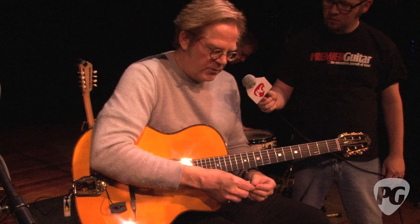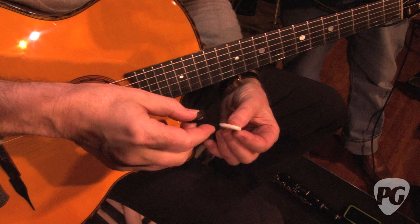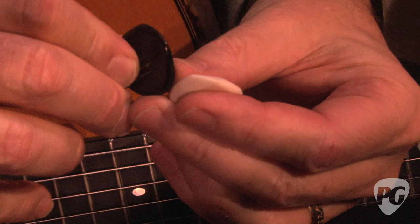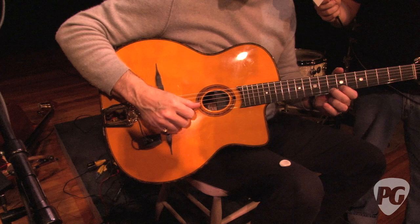I use picks sort of like my EQ. This pick I had copied from this one, which is made of tortoiseshell. A luthier friend in Japan took this shape and copied it, and then I changed the tip a little bit. This is a much blunter tip — it still has a bevel to it, but I copied the tip off another pick I liked, and it really gives a little bit of a darker sound.